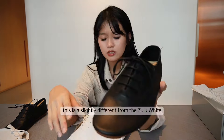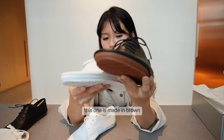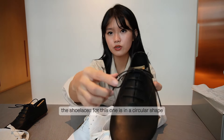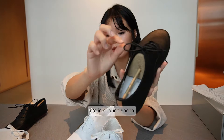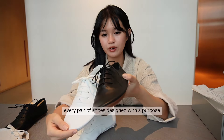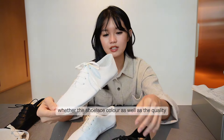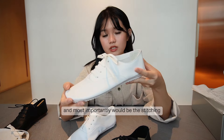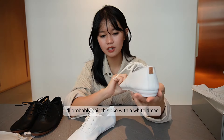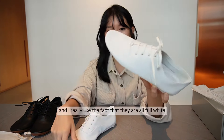I also have the Lucy collection — specifically the Lucy Black, which is a classic from another sole's anytime flats. This is slightly different from the Zulu White. The rubber sole at the bottom is brown on the Lucy Black, while the Zulu White has a full white sole. The shoelaces differ too: the Lucy Black has round shoelaces, while the Zulu White has flat ones. Every pair is designed with purpose — every detail, from shoelace color to stitching quality, is carefully considered.